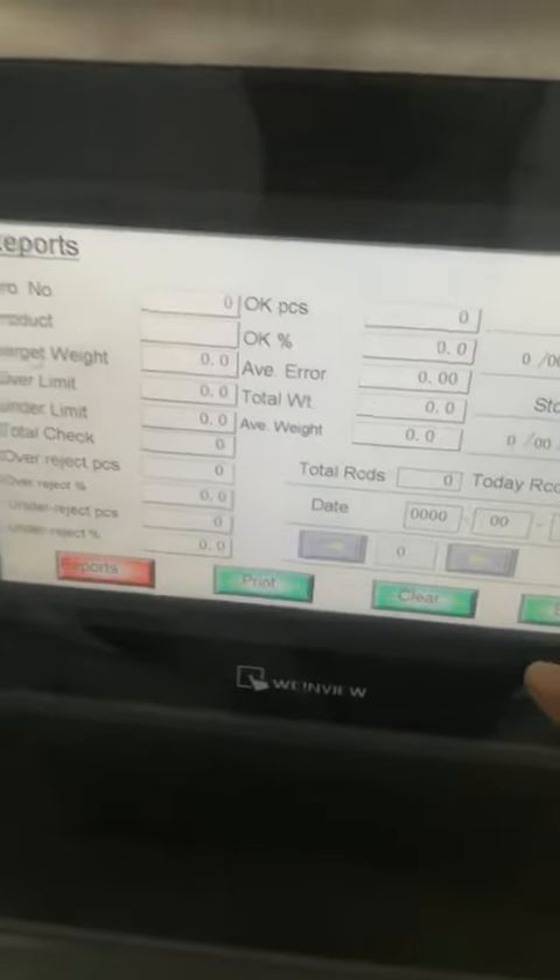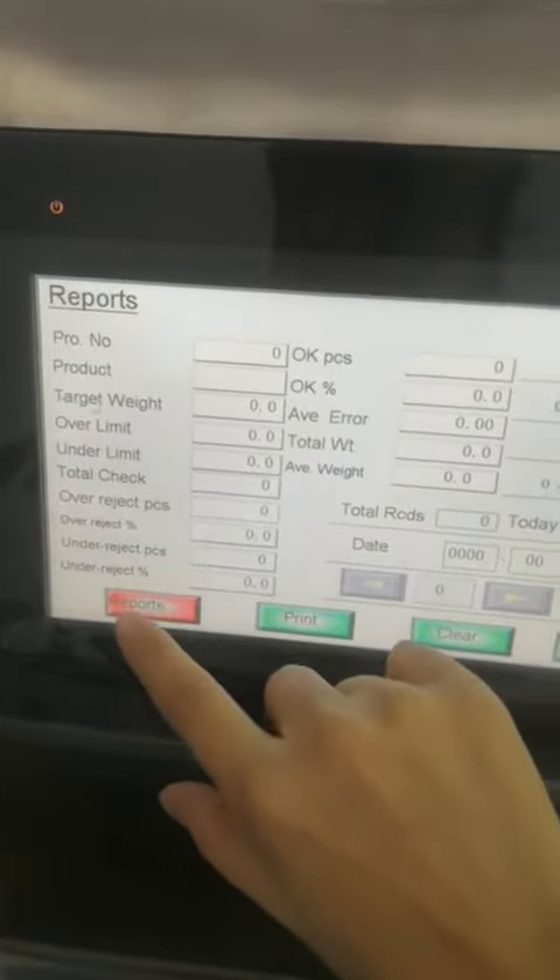And here you can download the reports. Let's see the reports. You can see the time, date, the target weight, positive weight, and the real weight.